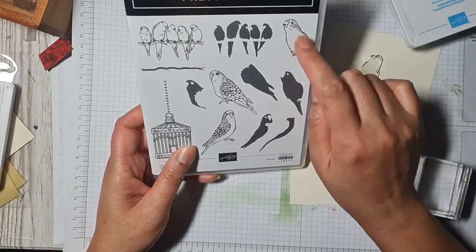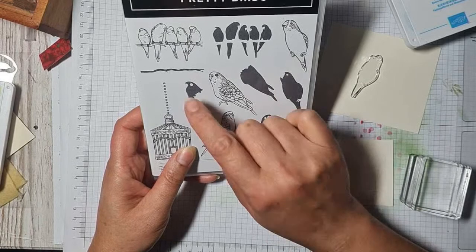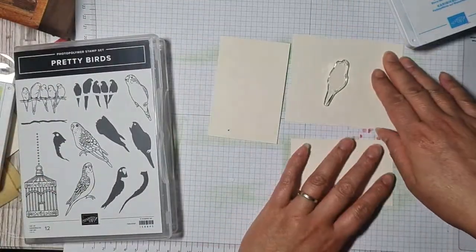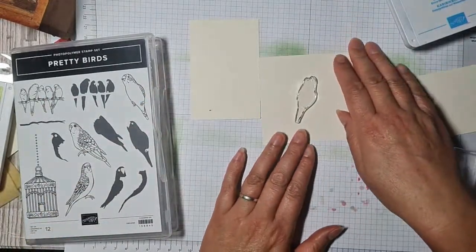Right, so trying to work out which stamp piece goes where — that one goes in that one, that one goes in that one, and then that's the head. Oh — got it now, I think!